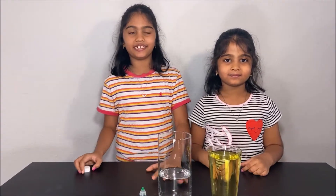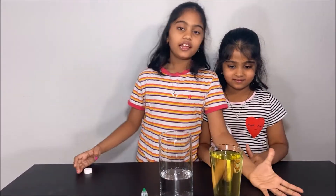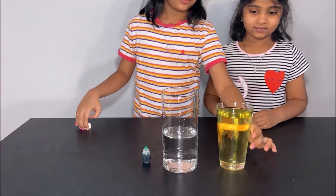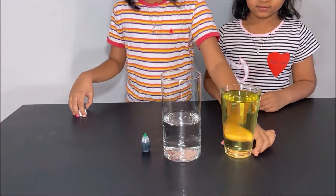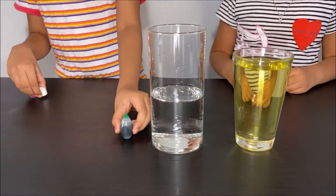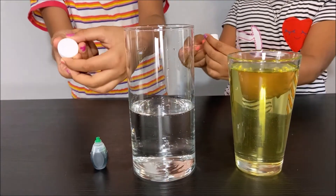We are going to make green lava and learn about the chemical reactions. Are you guys excited? Let's do an experiment. What you will need for this experiment is some vegetable oil, vinegar, food coloring and fizzing tablets.